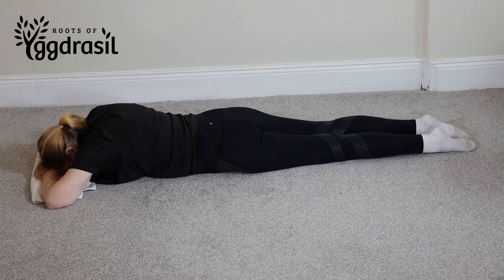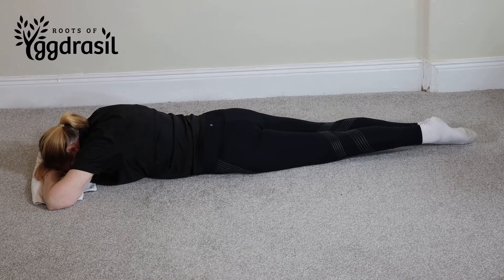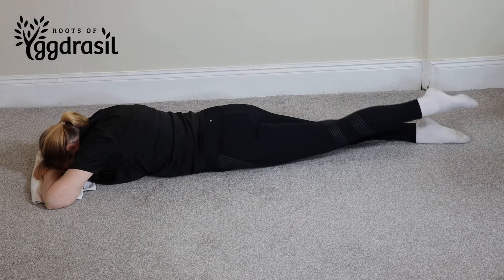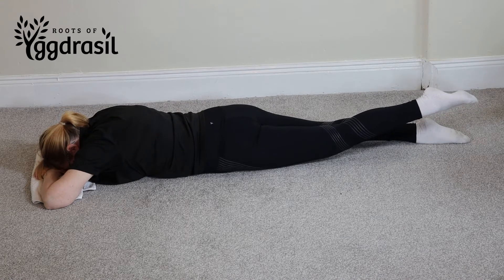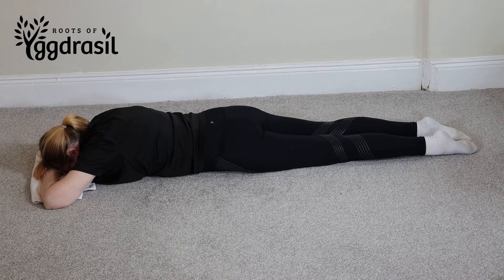Engage your glutes — which means squeeze your bum — and your hamstring muscles to lift your leg into the air as high as you comfortably can without causing any pain. Remember, you're trying to keep your pelvis bones on the floor. When you're at the top of the position, hold for five, four, three, two, one, then lower your leg down over two seconds — one, two on the way down.